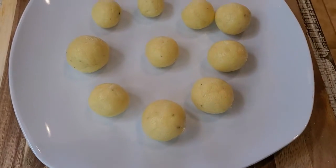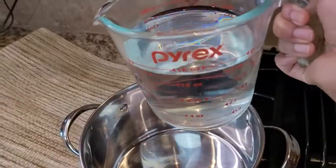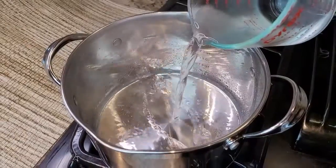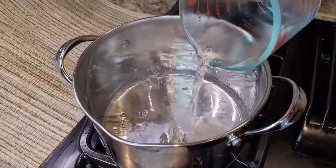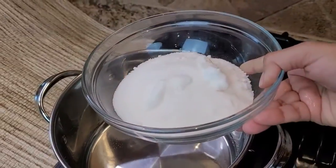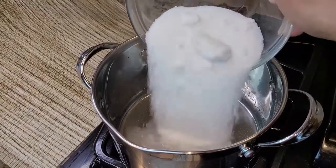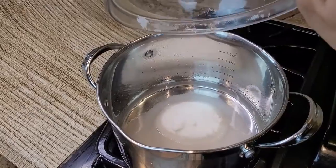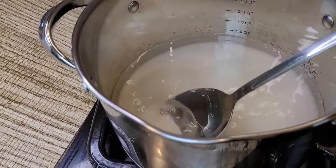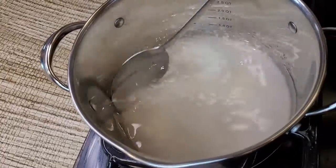Now I'm done making the balls. I'm gonna make a sugar syrup to dip all the gulab jamuns into. For that, I'm gonna take two cups of water and then add one and one fourth cups of granulated sugar. Let the sugar dissolve in the water over medium heat, stirring as needed.